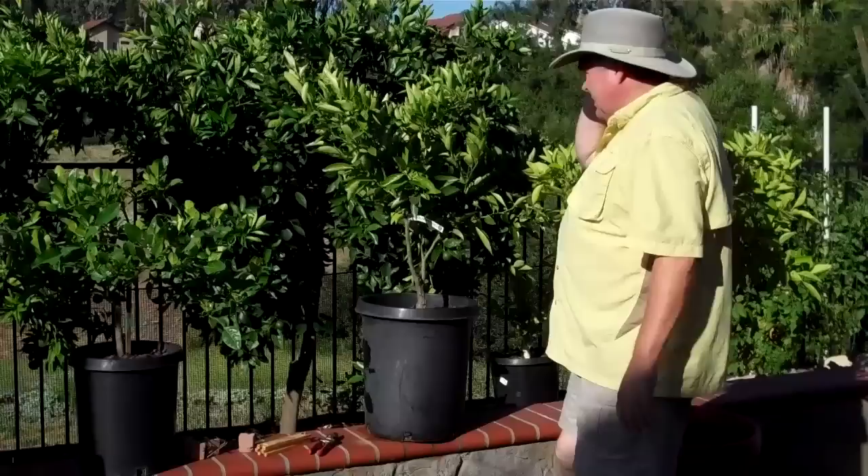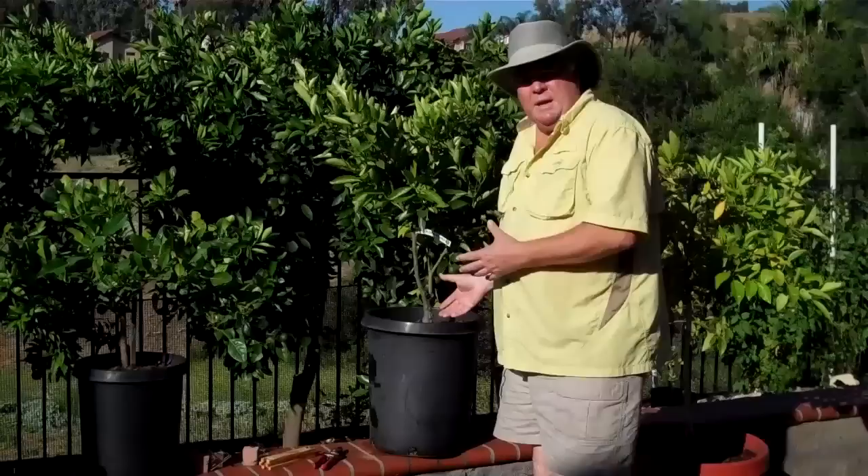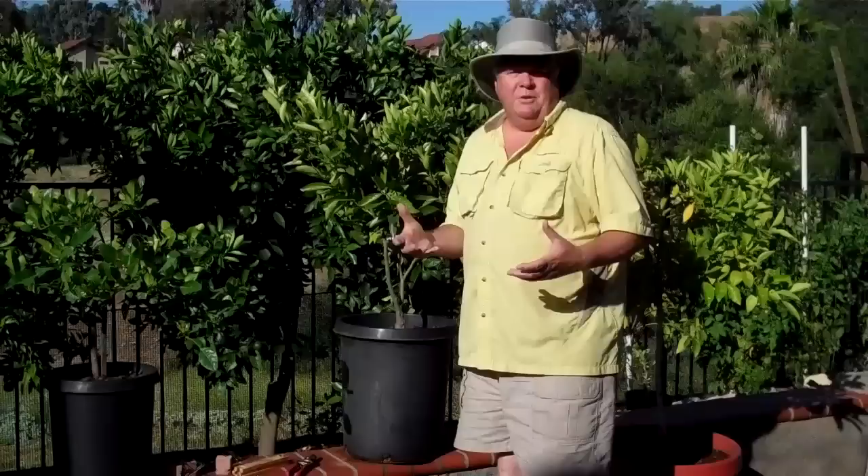This particular tree is a dwarf golden nugget. I bought this tree a couple years ago and it really struggled — it did not do well in the ground. So I pulled it out of the ground, bought a new one, a different plant, and I put this back into a pot to see if I could get it to rekindle its life, see if I couldn't bring it back. And you can see that it is happening.